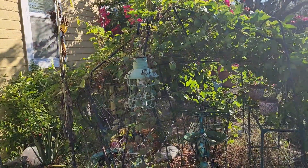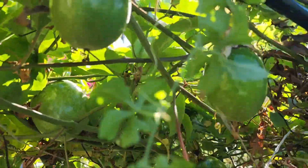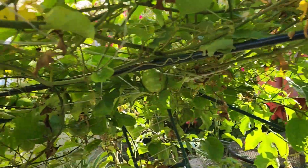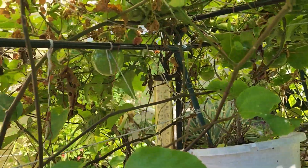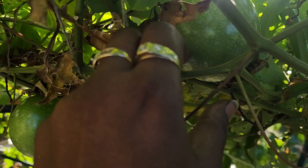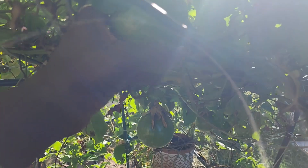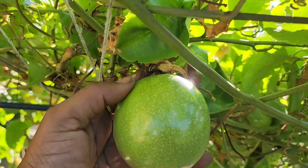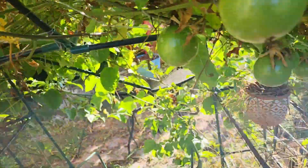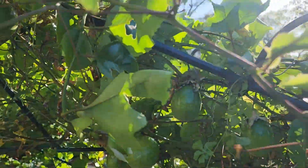Okay guys, this here is that greenhouse kit that I had showed you guys - go check out that video. But the red passion fruit, guys, look - they are already filling this thing up, loaded with red passion fruit up under here. These are huge - these are not like the purple and the yellow passion fruit. They are way bigger than the purple and the yellow passion fruit, and they're still flowering.